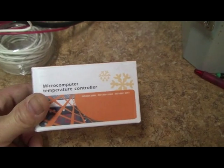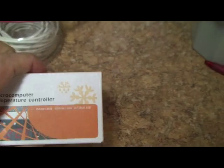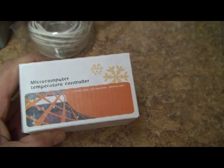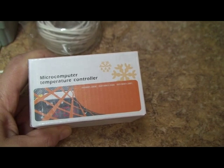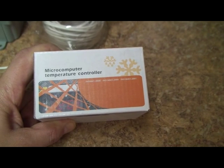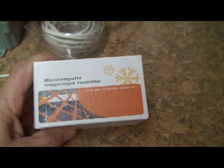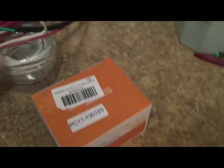To get started, go to Amazon or eBay and pick up one of these Chinese temperature controllers — it's model STC-1000, there are different makers. You want to make sure the description says it has a delay for the fridge compressor. What that does is it doesn't allow the compressor to kick on immediately — it has a delay so you don't blow your compressor out from it going on and off repeatedly.